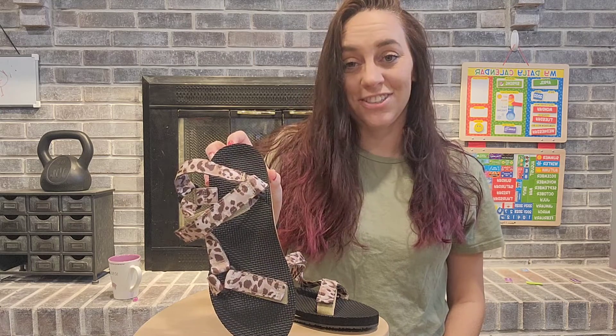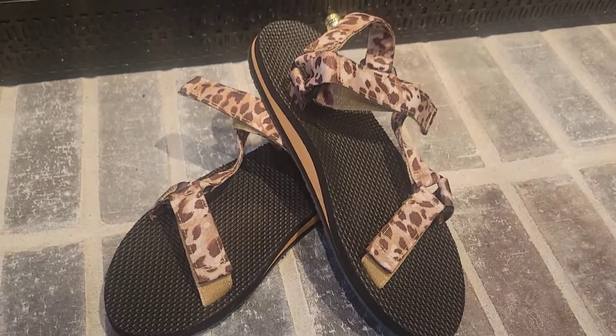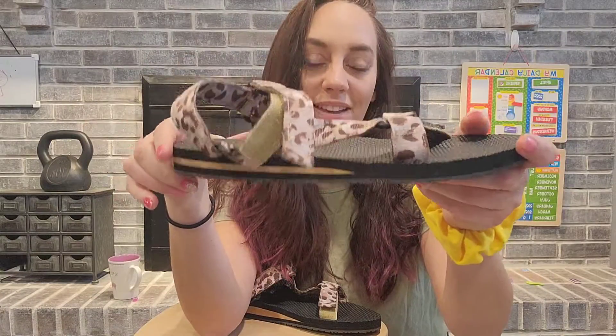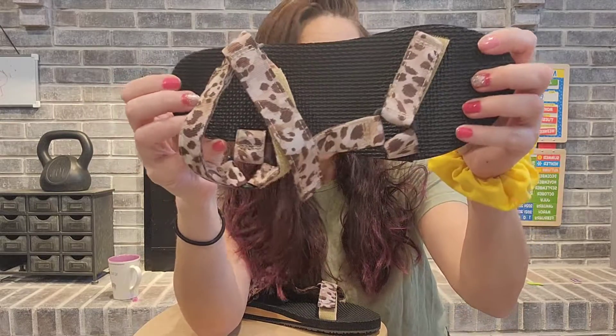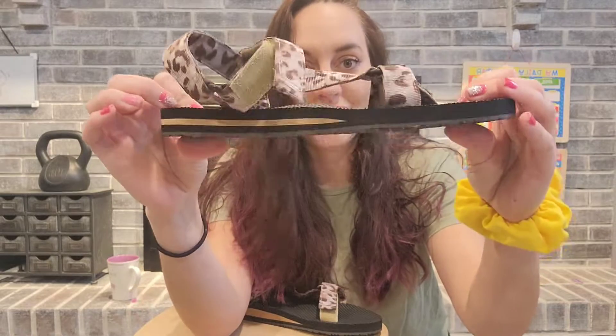These are my new cheetah sandals that I just got in, and I'm loving them so far. I love that they have great arch support, which is fantastic for me with sandals. They have a nice anti-slip bottom. They are really soft and comfortable as well, with a nice cushiony area.